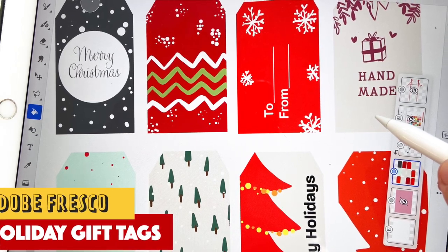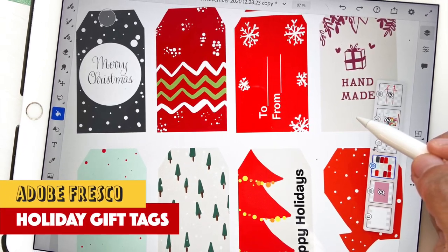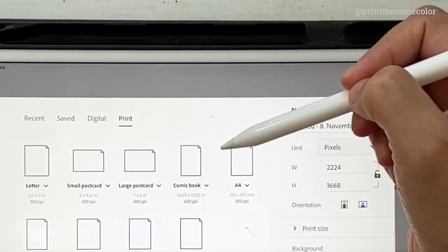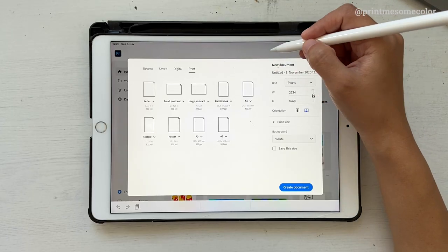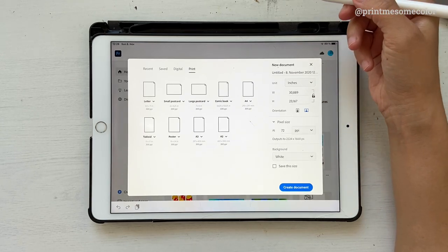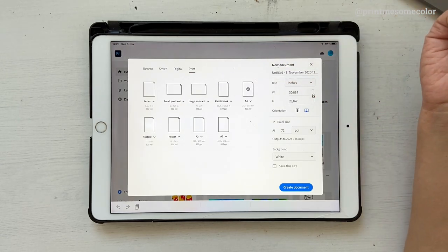Hello and welcome back to this channel. Today's video is going to be about how to create some holiday-themed gift tags in Adobe Fresco. Let's get started - click on custom size, make sure you're selecting print, and then choose A4 size. The reason we're choosing A4 is because we'll be printing things on an A4 sheet. I'm going to change this to inches - there's no particular reason, I just think it'll be nicer than pixels.